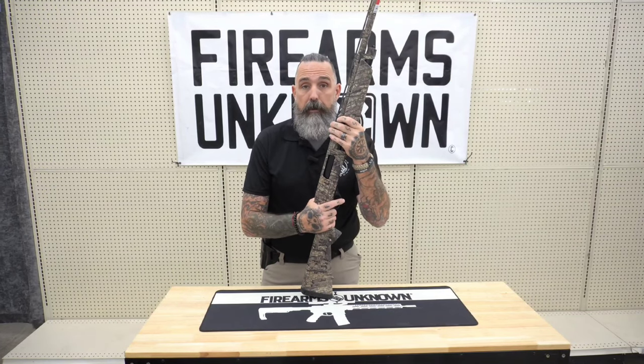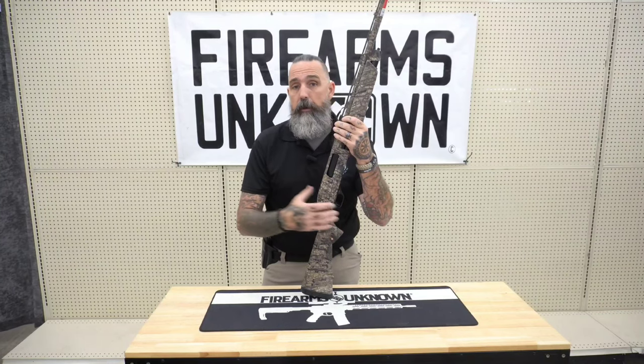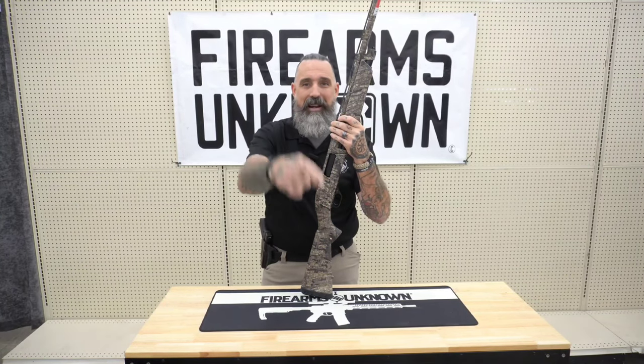With waterfowl season coming up as well as dove season, if you have any questions about this shotgun or any of our other great products, feel free to contact me at Firearms Unknown. Have a great day.